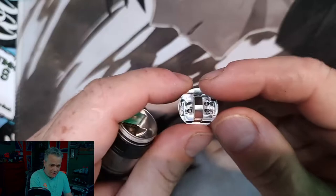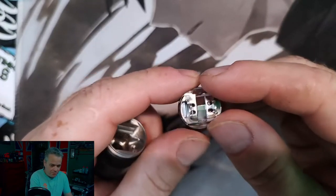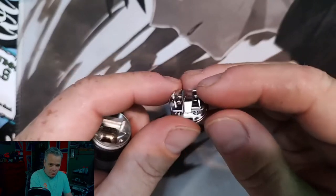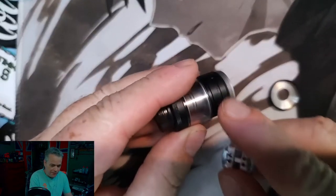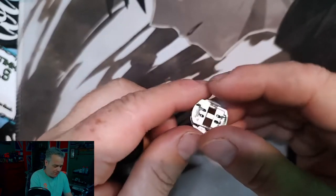A big thing for this is when you're refilling. If you just tuck your wicks all the way down in there, it will work fine until you go to refill it — and then you'll have all kinds of liquid pouring out of your airflow. So you want to make sure the wicks are kind of puffed up. I'll show you what I'm talking about.